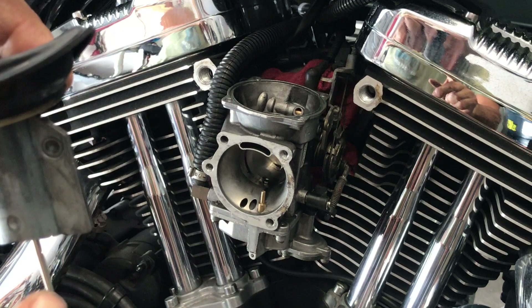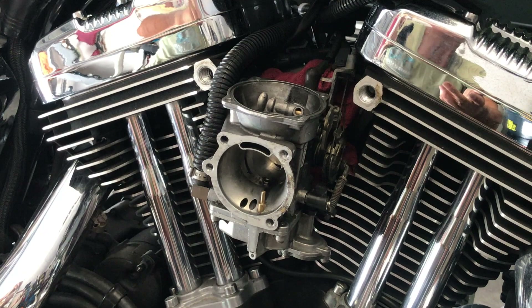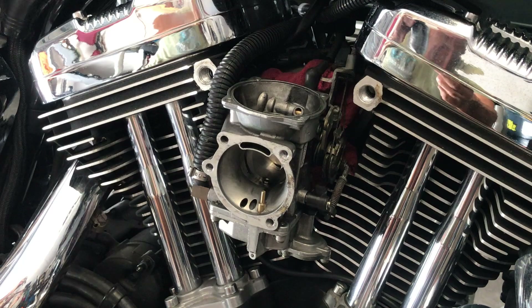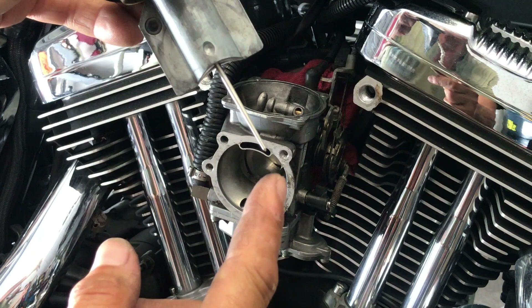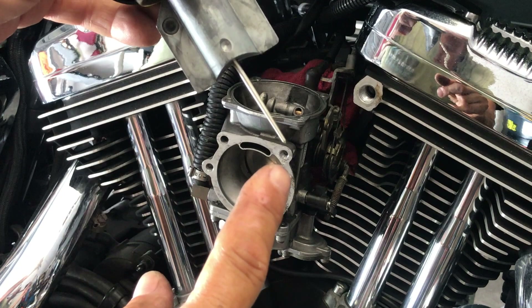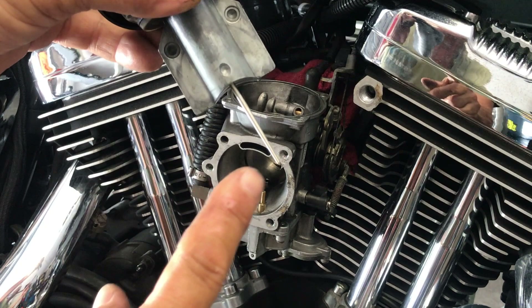This is off-idle and mid-range — as it opens up, vacuum-operated, it becomes fully open. So it's idle, then off-idle, then the needle kicks in, and then the main jet operates 100%. There's idle, there's the air-gas screw for off-idle which is your pilot jet. This needle goes into your main jet orifice, and your main jet we switch to a 185 or a 190 on these 1200s.